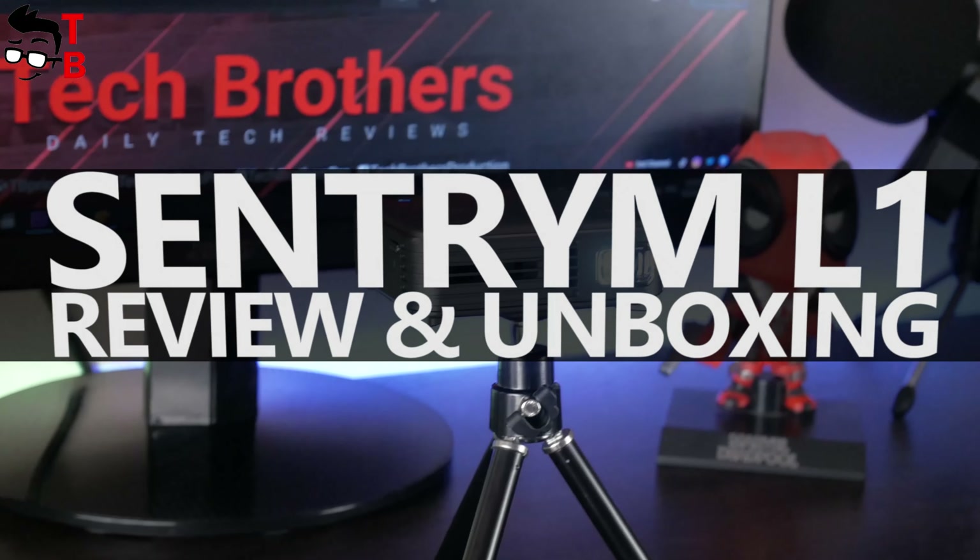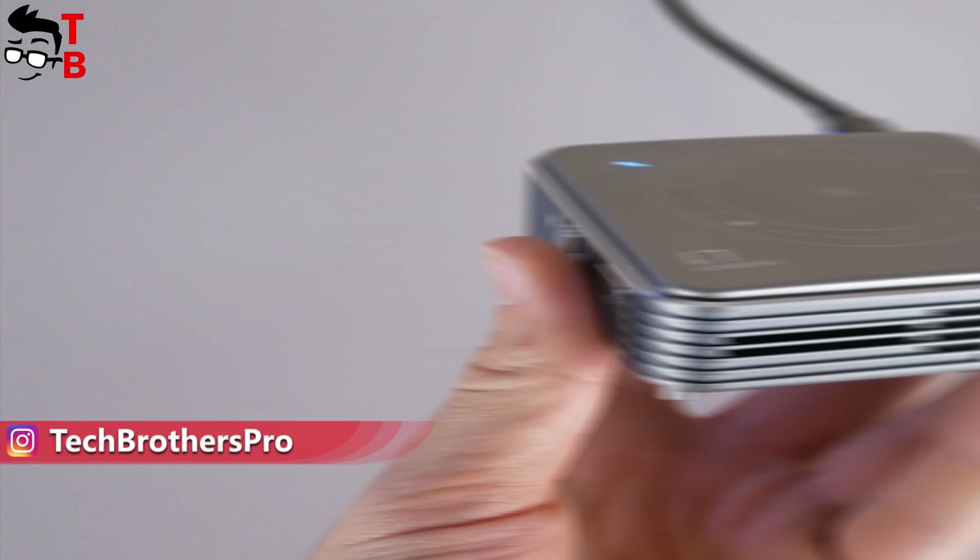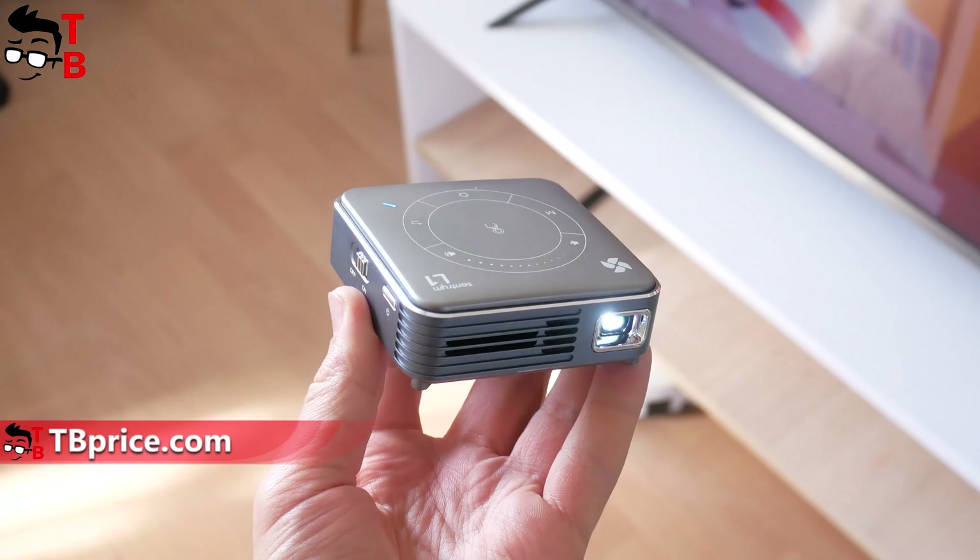Hey, what's up! Just look at the size of this projector — it is about two times smaller than my iPhone 12. It is probably the most compact projector that I have ever tested. This is the Sandtrim L1, and we will do an unboxing and full review of it in this video.